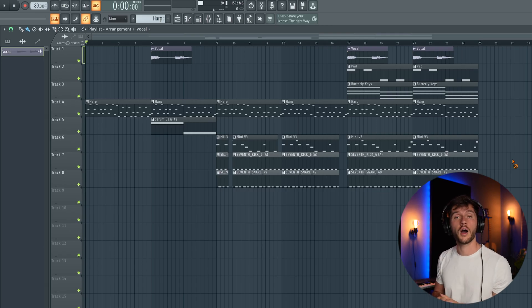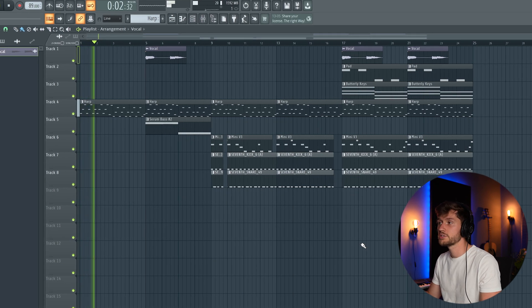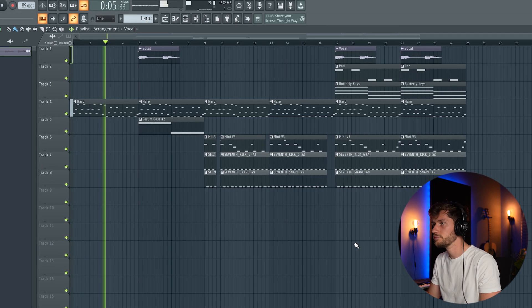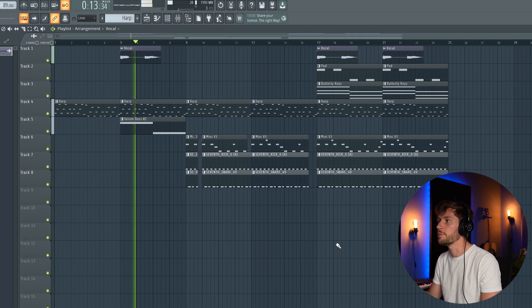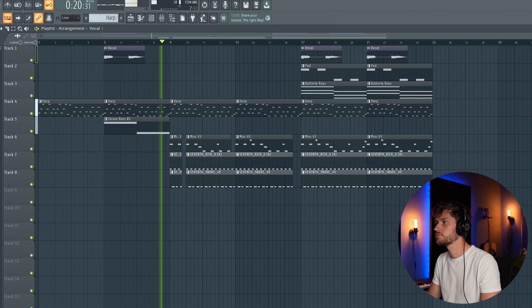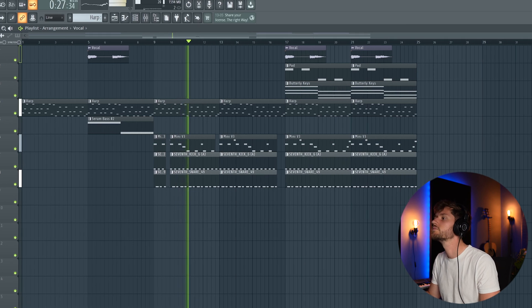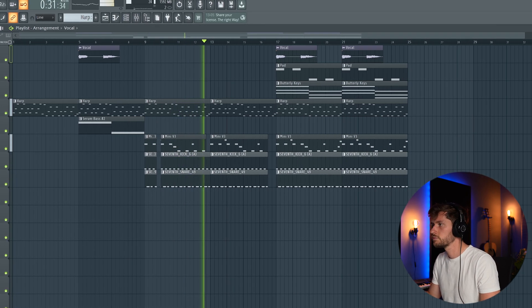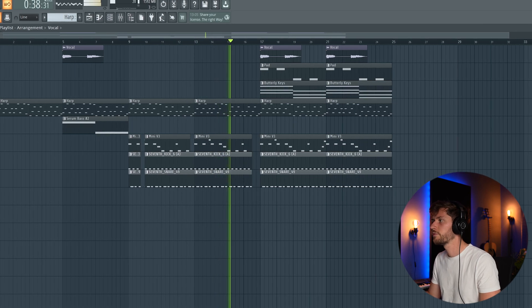Right now I'm going to create a simple arrangement and show you the final result. I've created this just to show you how you could arrange a beat using the elements we've already created — no transition effects, kept it very simple. First I'm just using the harp as an intro, which already sounds full and awesome. Then the vocal sample and bass line come in. I could also use the vocal sample right here and could definitely make some adjustments.